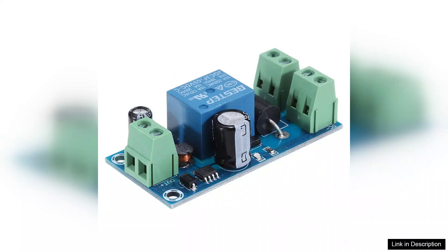In summary, the YX850 Power Failure Automatic Switching Standby Battery Module is a reliable and efficient solution for emergency power needs. With its automatic switching feature, robust build quality, and compact design, it stands out as a valuable addition to any setup requiring uninterrupted power supply. For peace of mind during power outages, the YX850 is undoubtedly worth considering.